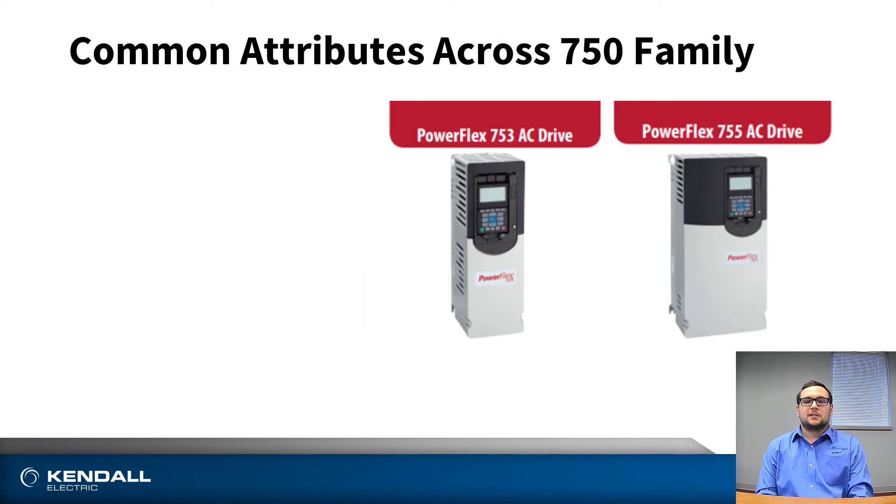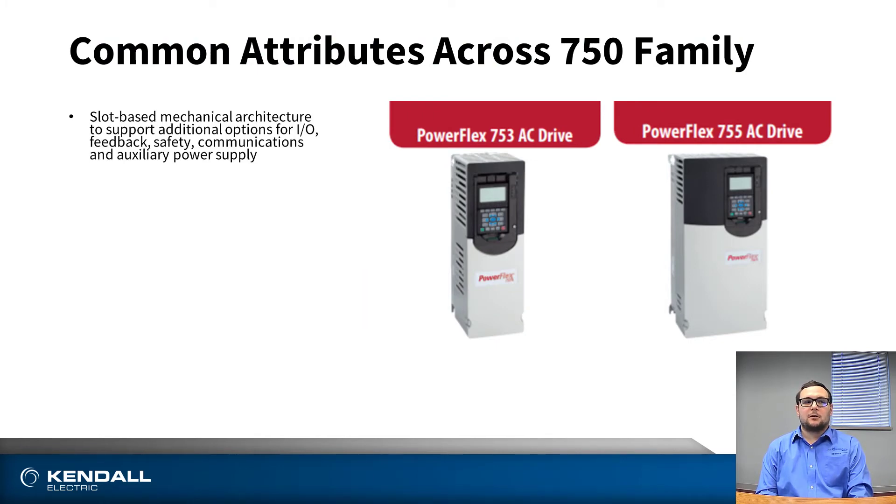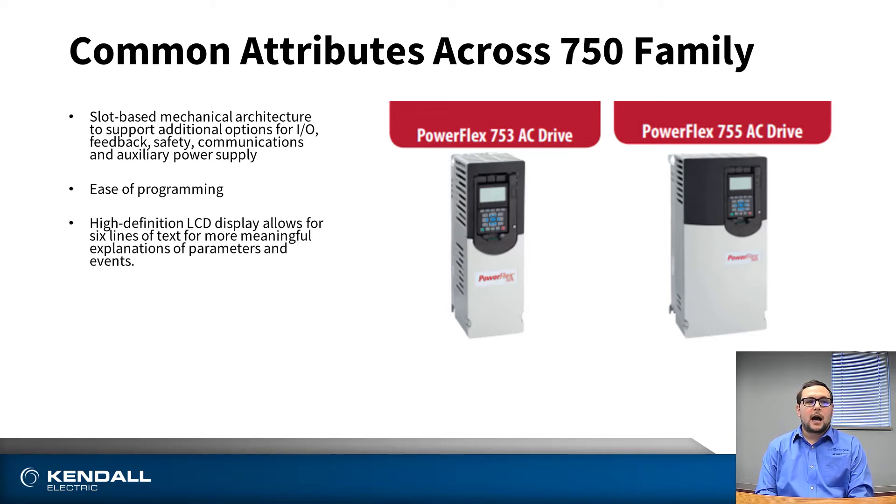Common attributes across the 750 series family include the slot-based mechanical architecture to support the addition of I/O, control, and encoder-type feedback into the drive. Ease of programming is available through Studio 5000, Connected Components Workbench, or the HIM. A high-definition LCD digital display, also referred to as the Human Interface Module or HIM. They also provide predictive diagnostics for your facility and offer Premier integration that comes with the Logix Studio 5000 environment, including CIP Motion.